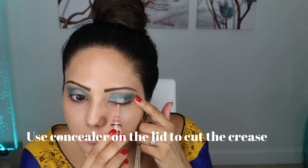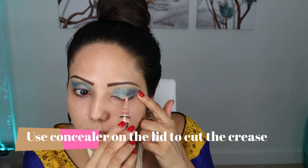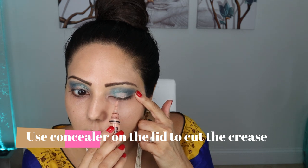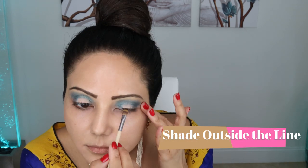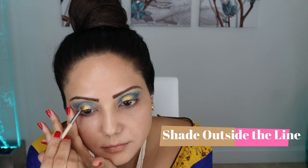Next I'm using concealer again to cut the crease on my lid so I can put a bright color on it — it's a really good technique. Then I'm putting the shade Outside the Line on top of it, which matches with my blouse. Oh my god, do you see how pretty this shade is looking?